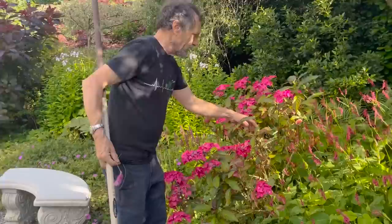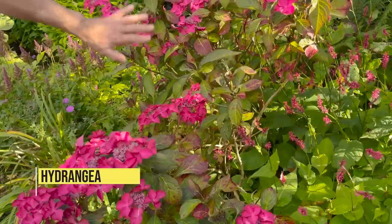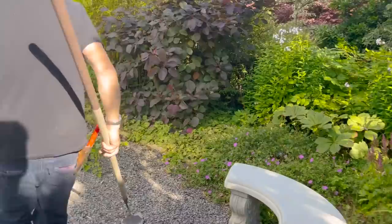That particular hydrangea was nearly dead from the late spring frost. See how bad some of it is, but look — it's still coming and flowering very well because of all the rain.